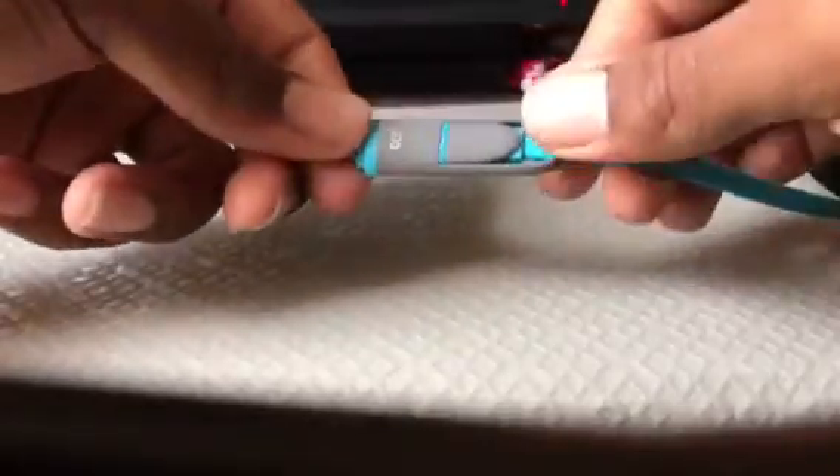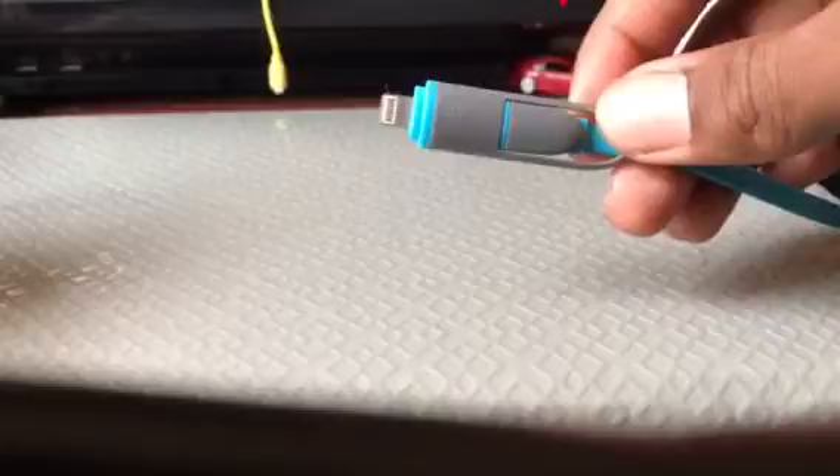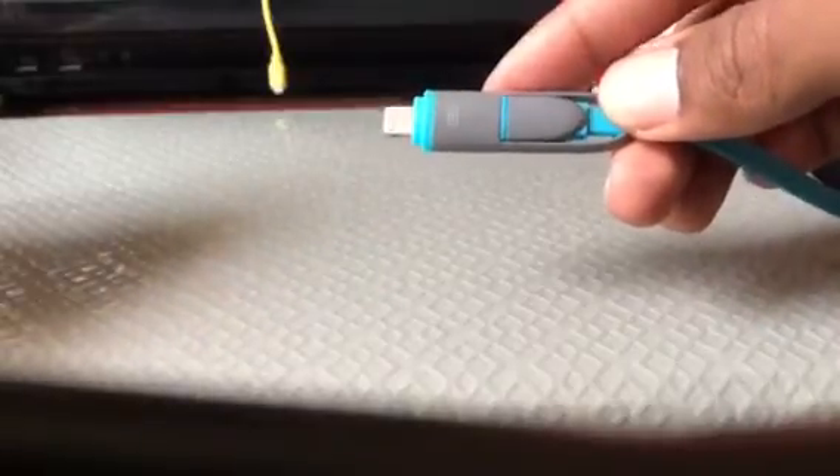I found this new charger, a new cord charger, and I thought this one was pretty cool. This one is a dual action charger because it charges iOS devices and also Android devices.